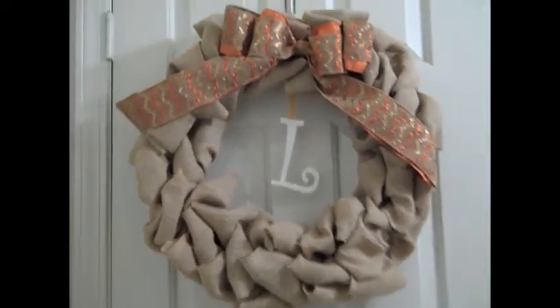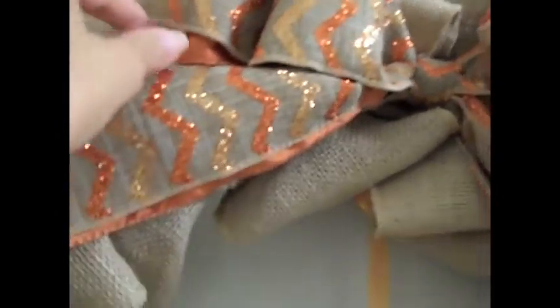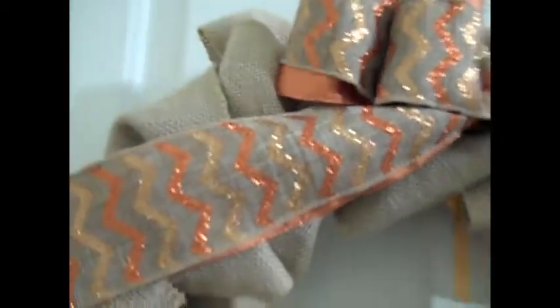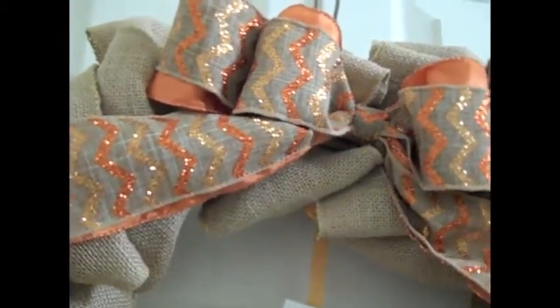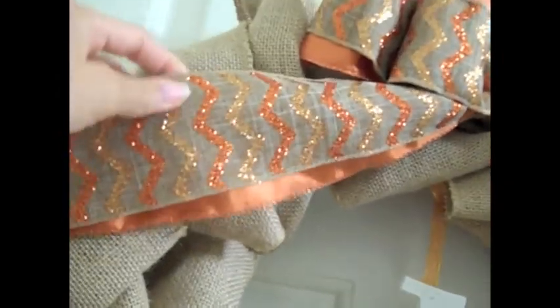I also got two ribbons. I got a plain burnt orange one with a sparkly orange edge, and then I got this gold and orange chevron ribbon on top of a burlap-colored material. I love chevron, and Neil loves orange.